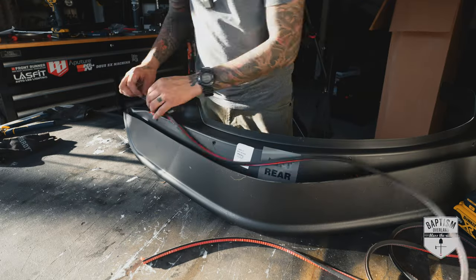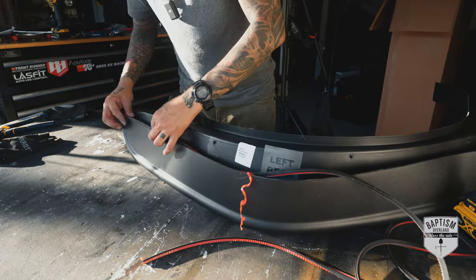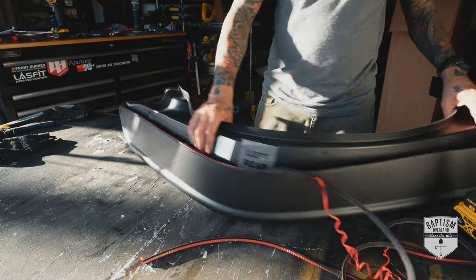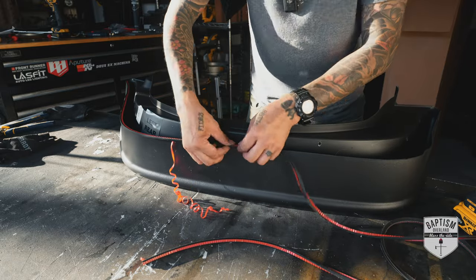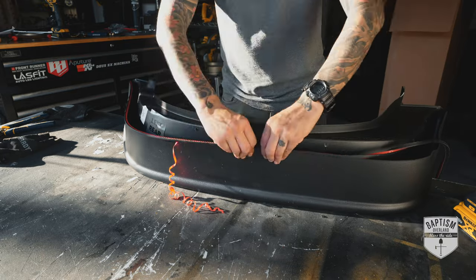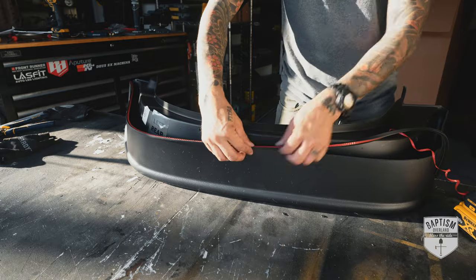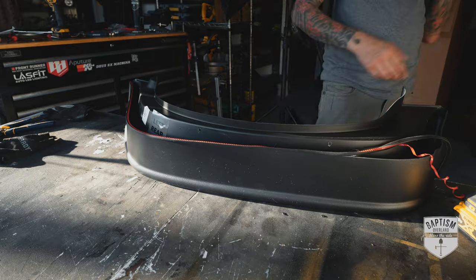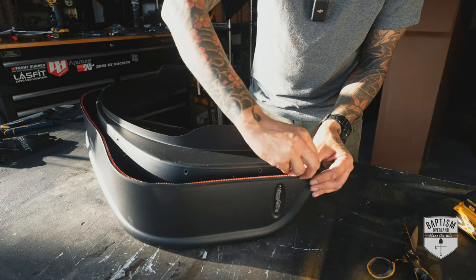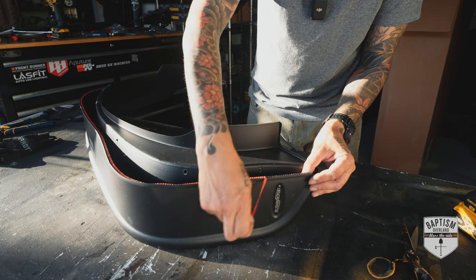With the inner brackets mounted, we now have to prepare the fender itself. For the rear, there's nothing to do except add the rubber strip included in the kit. Place it on the edge of the fender that will be pressed up against the body of your Jeep to protect the paint. Working from one end and removing the adhesive cover a little bit at a time, slip the edge of the fender into the groove of the rubber strip. Make sure the adhesive on the outside is oriented so it will be pressed up against the Jeep when you install it. To make it easier to remove later, pull a little piece of the adhesive backing to get it started and just have it dangle.